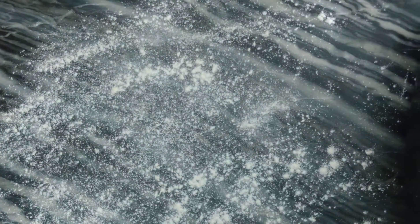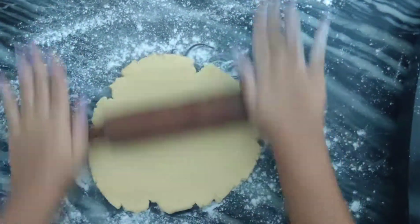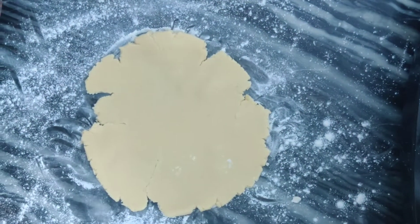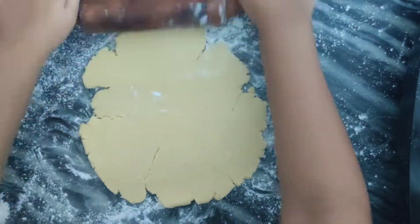Now back to the short crust. Take your dough out 5 to 10 minutes before rolling it out. Generously flour the surface before rolling, and keep adding flour to the bottom so it doesn't stick.